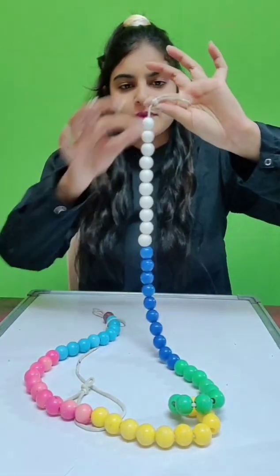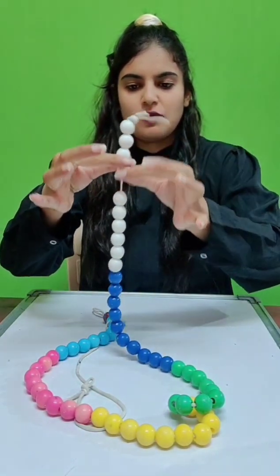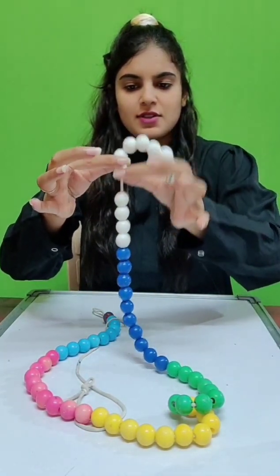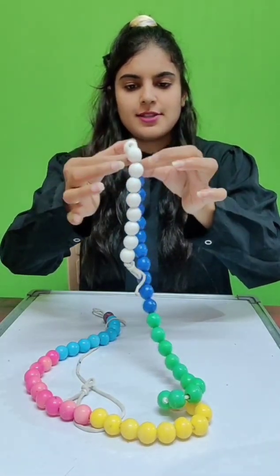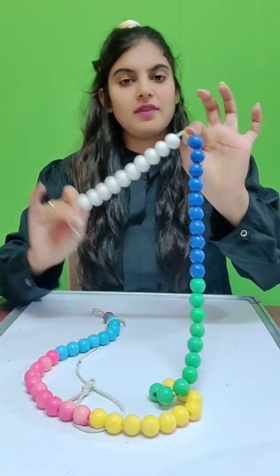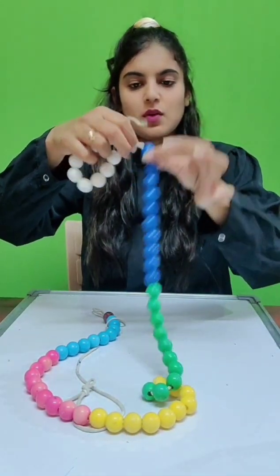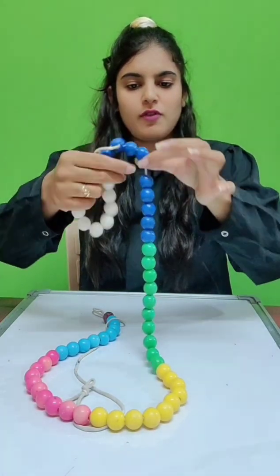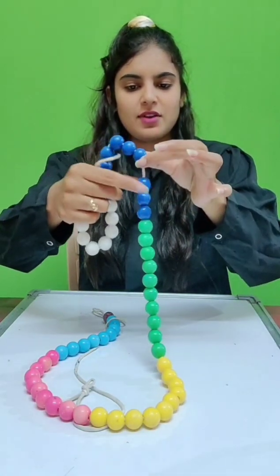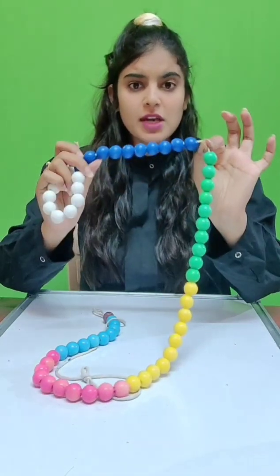First, let us count all these beads. Let's start with the white one: 1, 2, 3, 4, 5, 6, 7, 8, 9, 10. Okay, I have 10 white beads. Let's start with the blue one: 1, 2, 3, 4, 5, 6, 7, 8, 9, 10. I also have 10 blue beads.